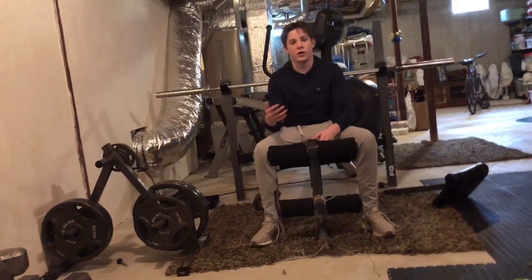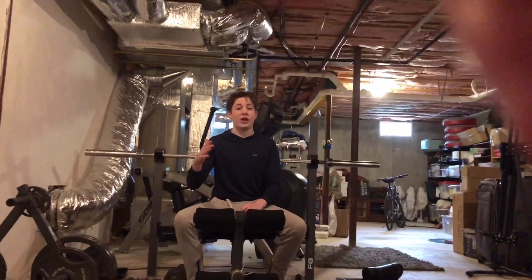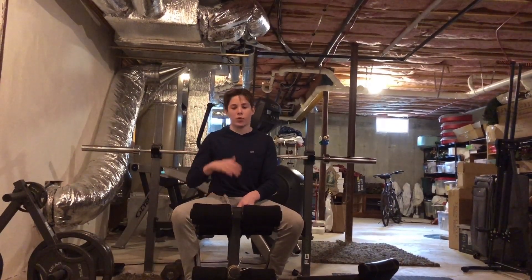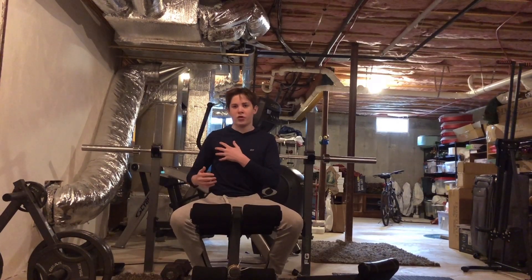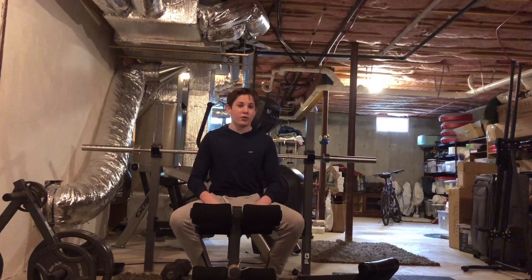We're now starting with just 45 pounds. But before I get into that, I want to emphasize how important stretching and warming up is, or else you could easily pull a chest muscle, especially while going for a max PR. Let's get straight to 45.